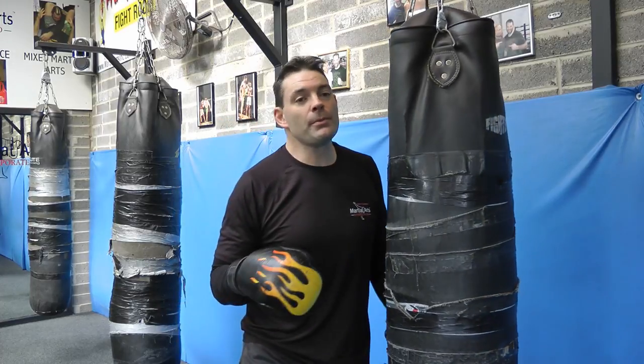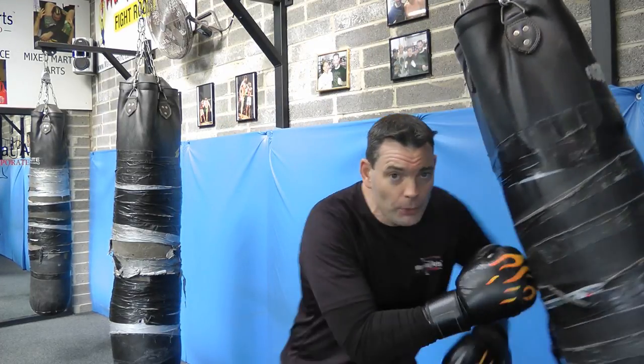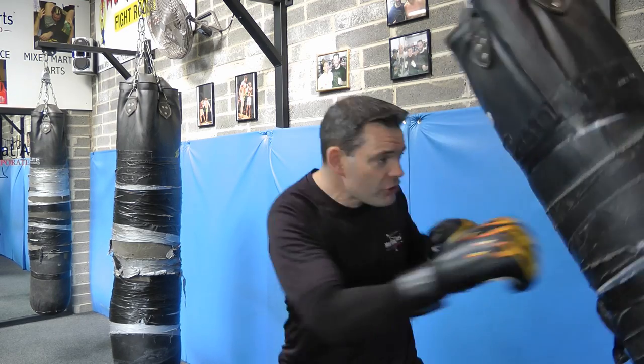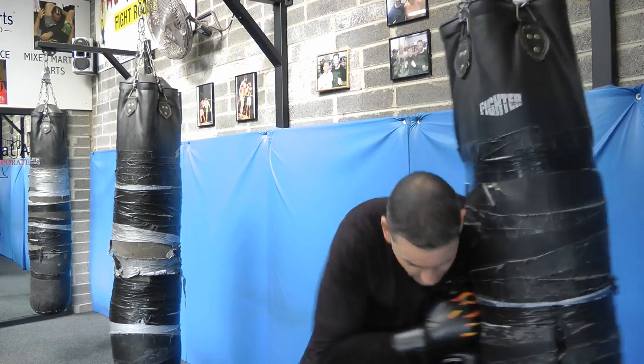Make sure you practice right in close — pushing that bag, muscling that bag, hitting that bag, pushing with your hands, getting right in close, knees.